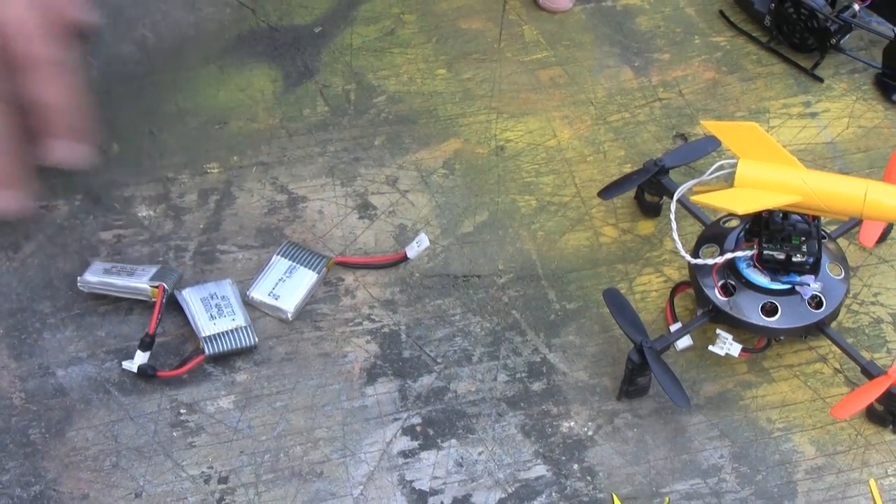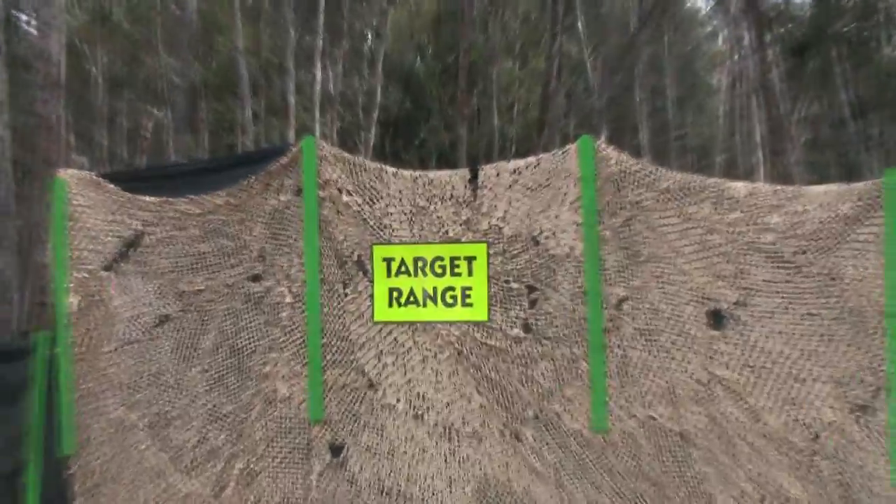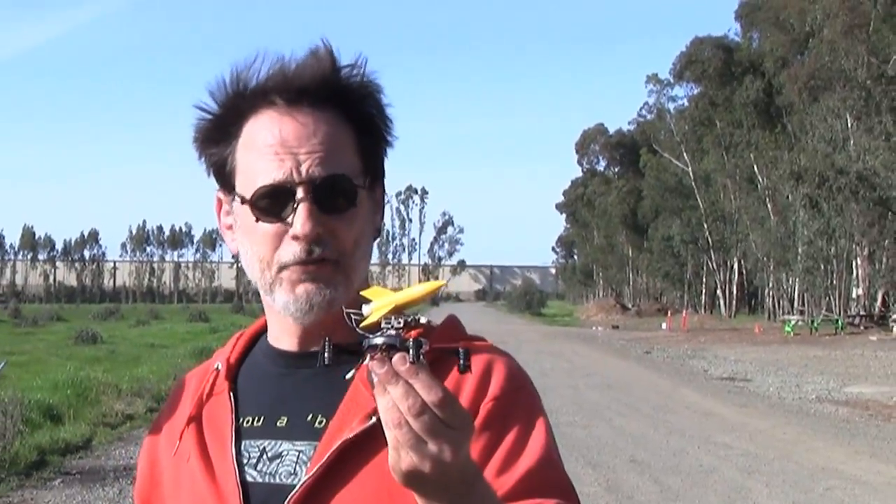It flies, but not without a struggle. It's very sluggish and can only stay airborne for about one or two minutes before the battery is spent. Good thing I've got backups. Now for the moment of truth — actually firing the rocket while flying the drone.